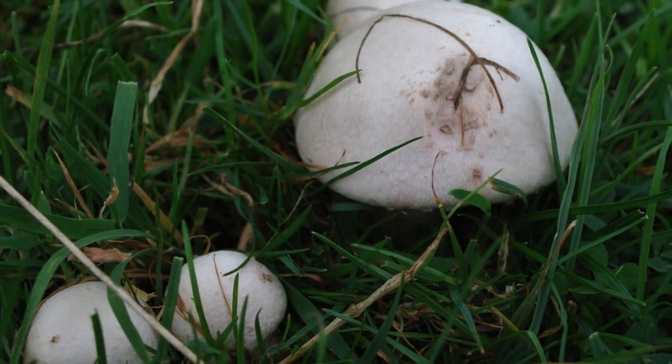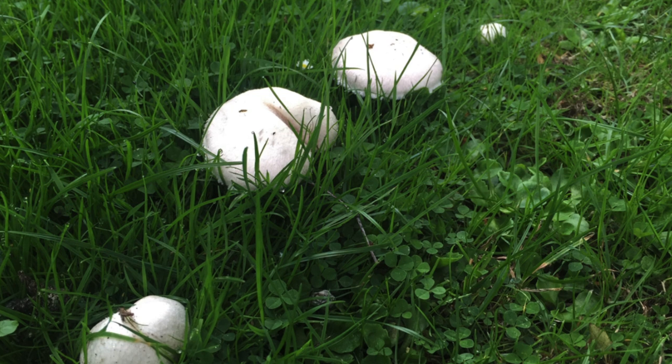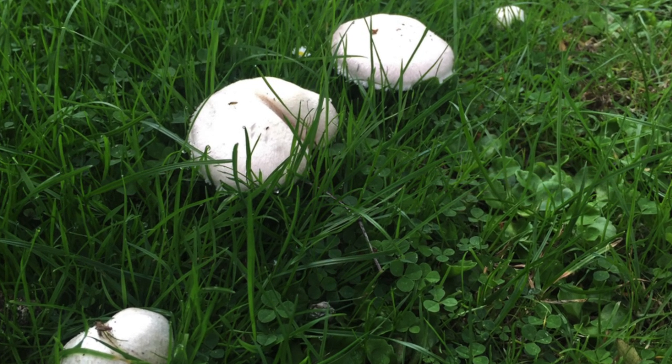They normally grow in a circle, so if you find one you will find a few more of them, at least.